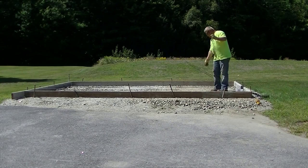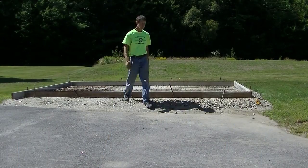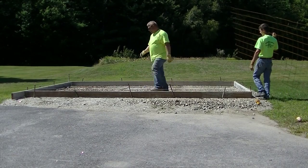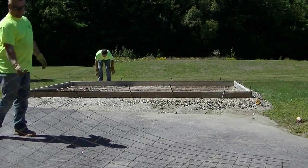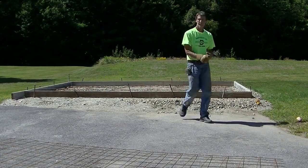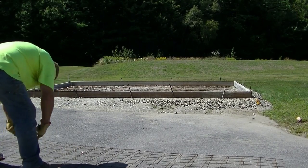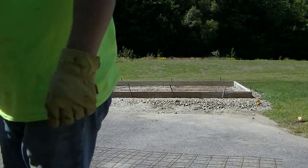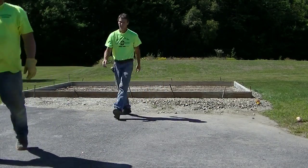Now we're putting in what are kind of like metal chairs — they're actually called slab bolsters — and they help keep the wire mesh up off the dirt when we pour the slab. We want that wire a couple inches up into the concrete to help reinforce it and hold it together. The wire doesn't necessarily keep the slab from cracking, but it does help hold it together — if it does crack, it's not going to want to separate. Those wire cutters and bolt cutters are great for cutting the wire mesh.